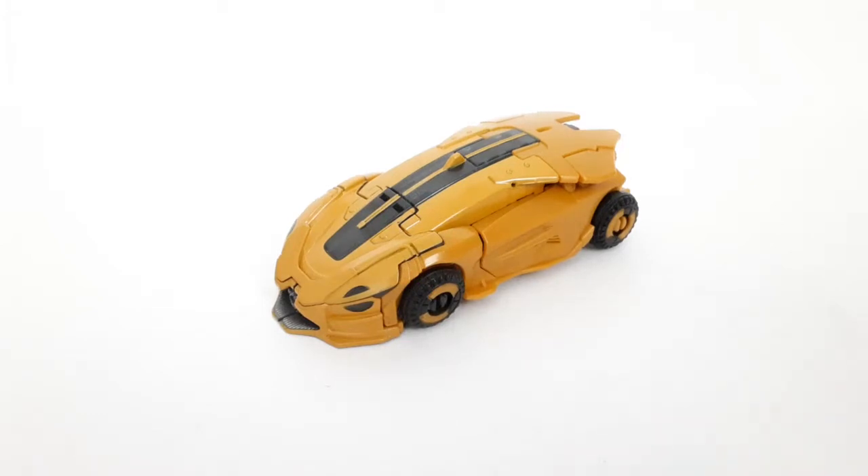Hey guys, Jaws of Shark Reviews here, and today we're going to take a look at the Transformers Buzzworthy Bumblebee Studio Series Deluxe Class B127.